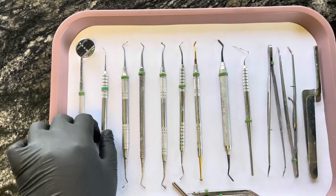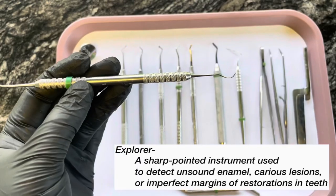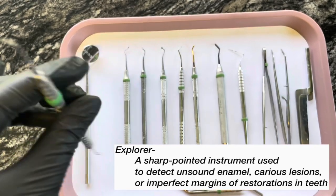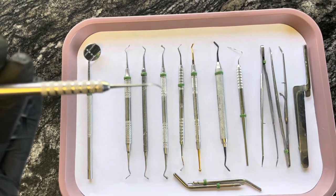So next we have an explorer. And this is used to check for any cavities and it's just pointy on both sides. This is called an explorer.